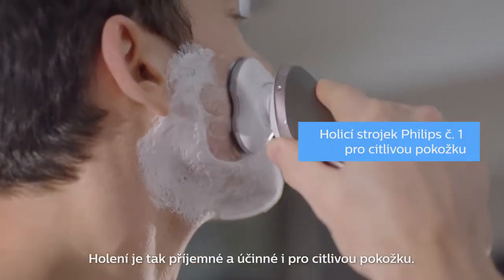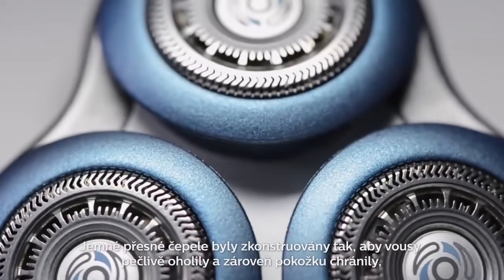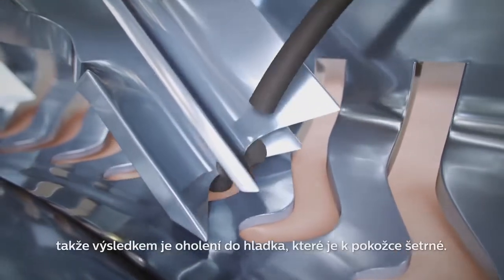Shaving is made comfortable and effective for sensitive skin. The gentle precision blades have been engineered to cut the hairs carefully while protecting the skin for a close, skin-friendly shave.